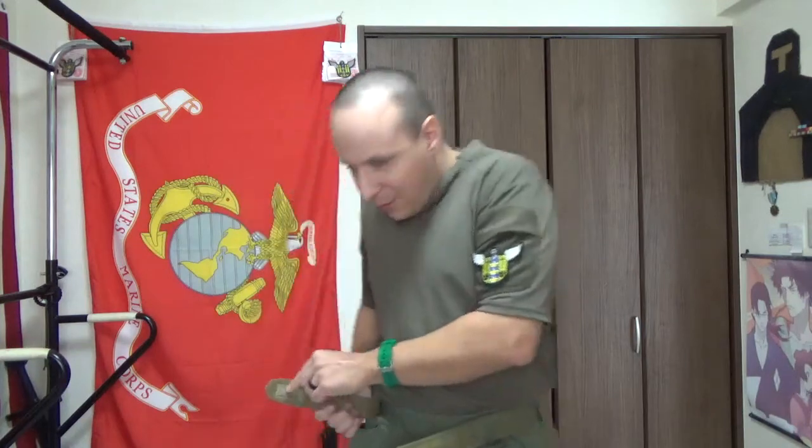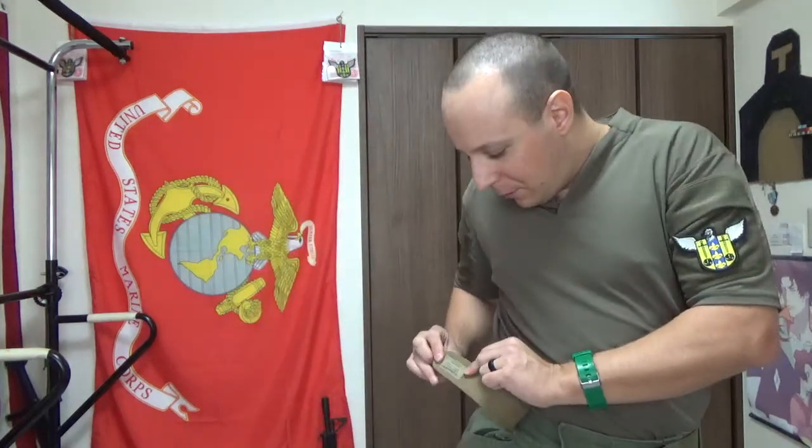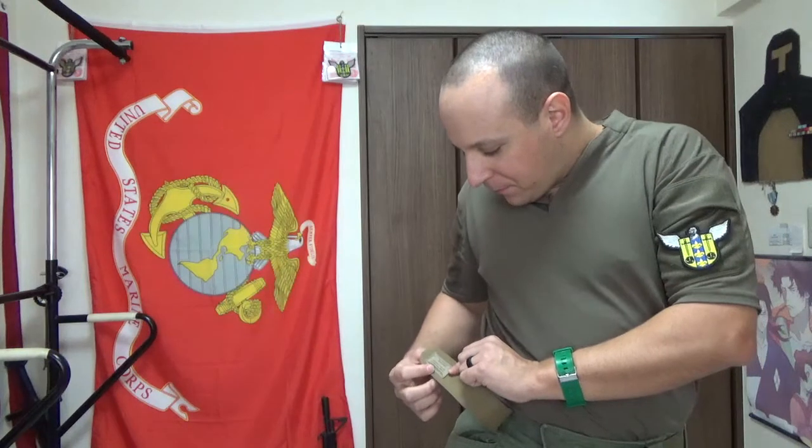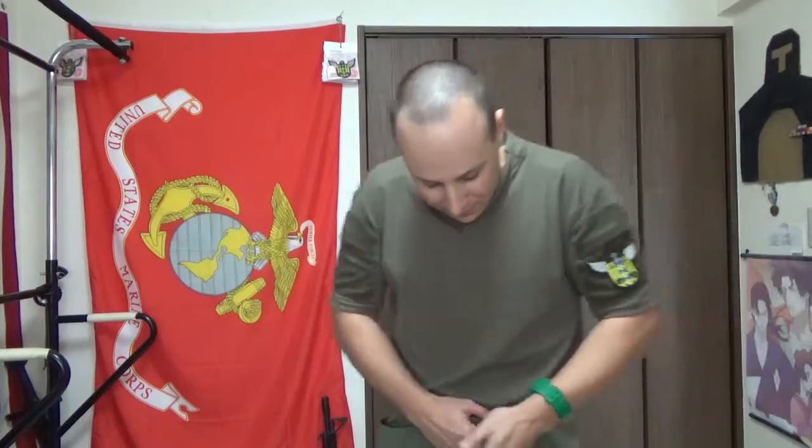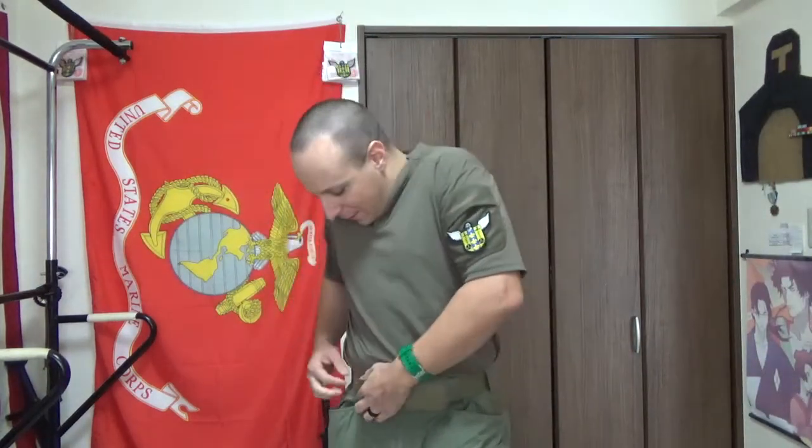If you pop it completely free, there's also another label over here for the Tier Gunfighter belts — another B200. So this is where you'd find it if you're looking to replace it, or if you need to order a large, because again — those cheeseburgers, man, they'll get you every time.